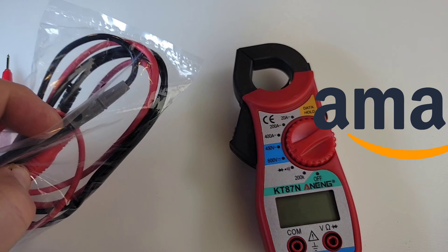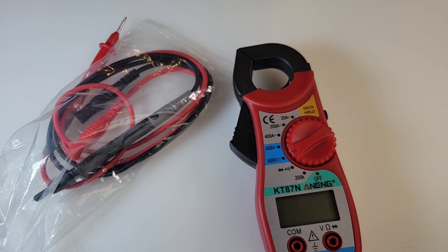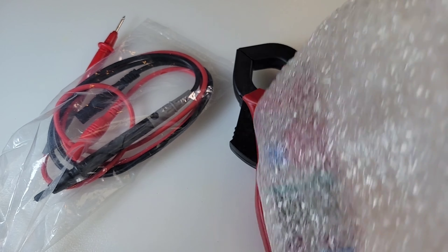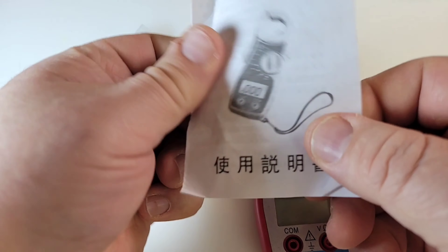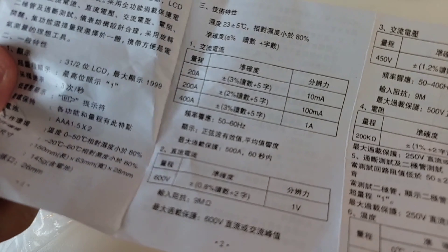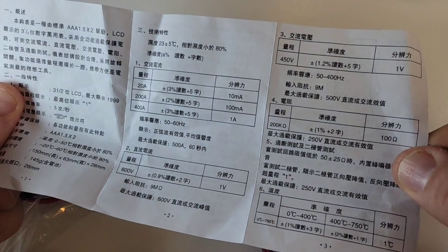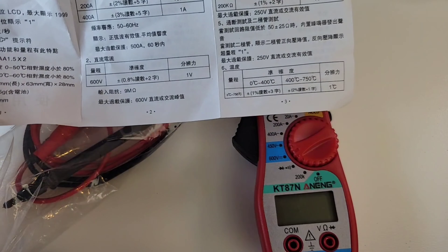It didn't even ship in a box — just bubble wrap, that little Amazon package thingy, and that was it. Nothing else came with it except these test leads and this little leaflet. Yeah, it's all in Chinese. I know, I know — seven bucks, let's just remember that as I'm doing this review.